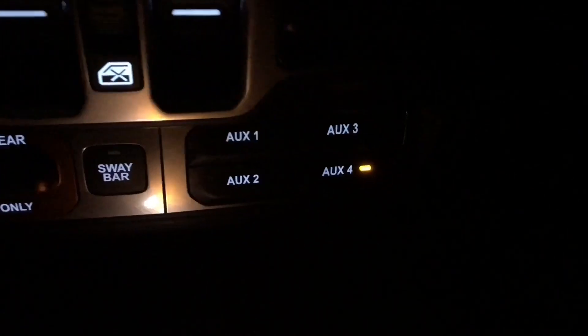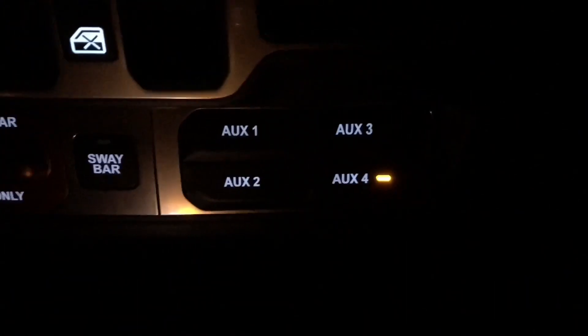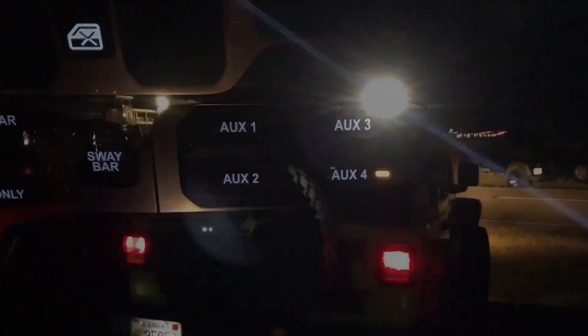Once night hits I test the lights and get a nice beam pattern to the rear and sides of the Jeep. Thank you for watching and thank you for subscribing to the American Jeeper channel. See you on the trails!